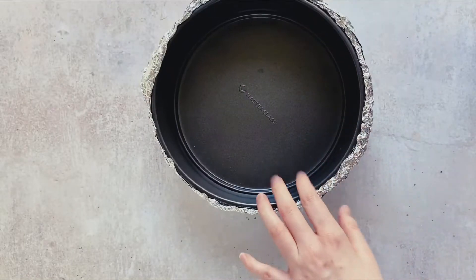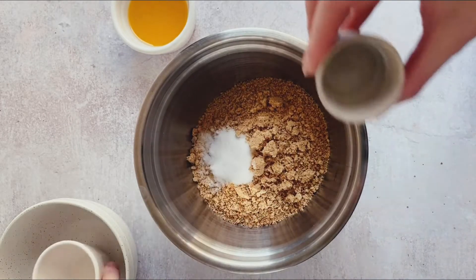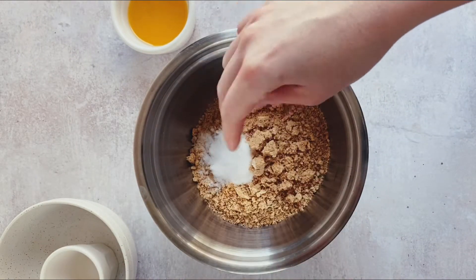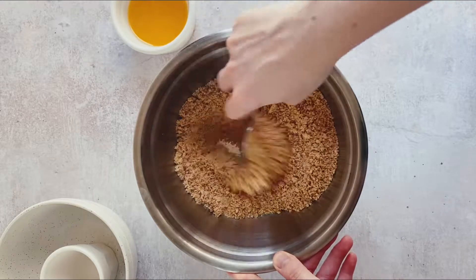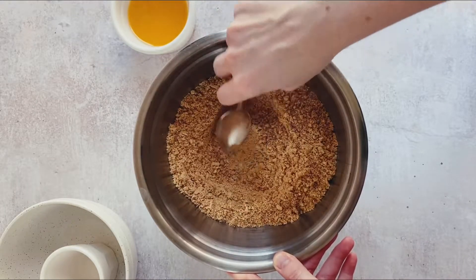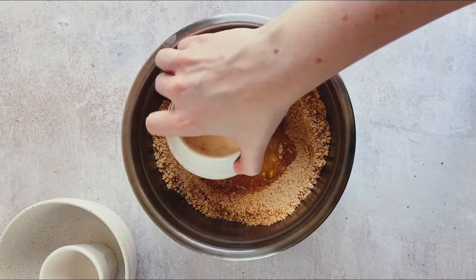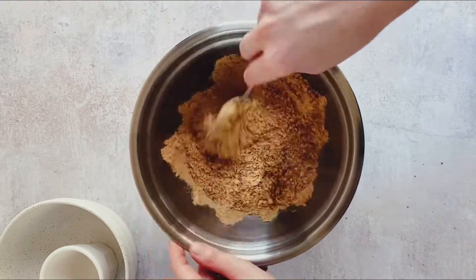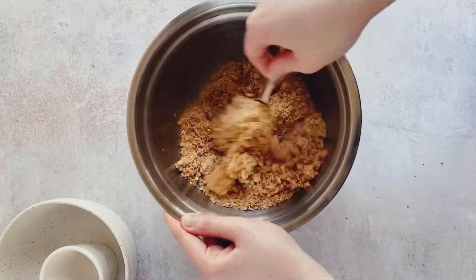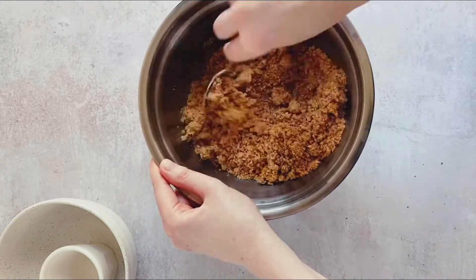Next we place our finely crushed graham crackers or digestive biscuits, sugar, and a pinch of salt in a bowl and stir. Then we add the melted butter. We want this mixture to hold together firmly but not be too buttery — this exact amount is perfect for the graham crackers to soak up the butter but still be firm when we tightly press them into our cake tin.